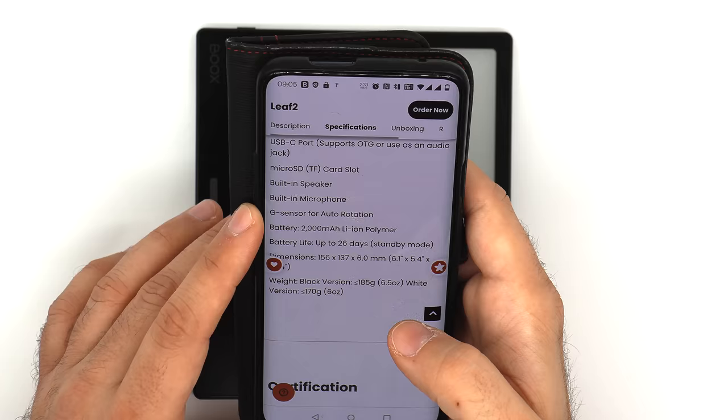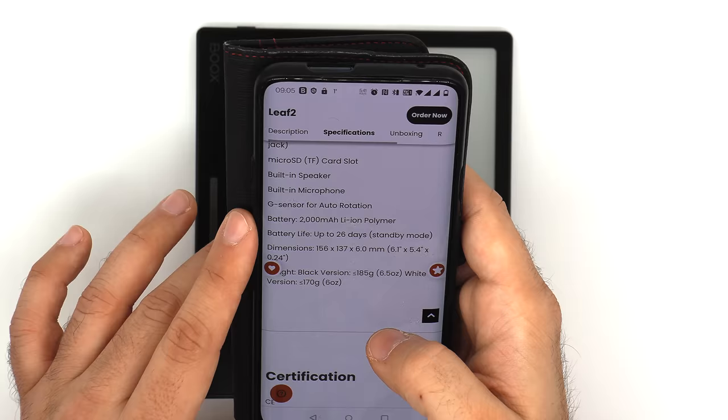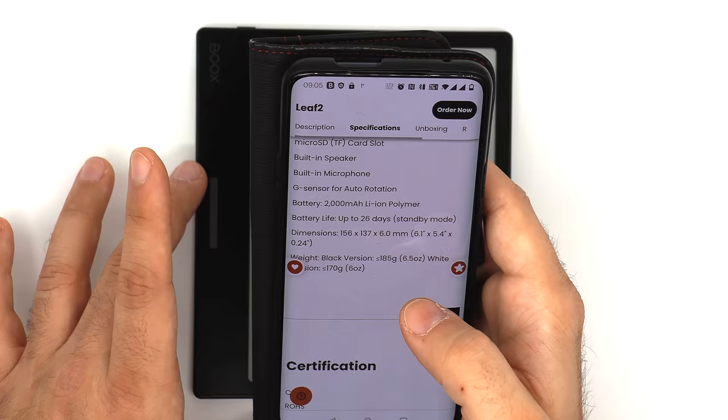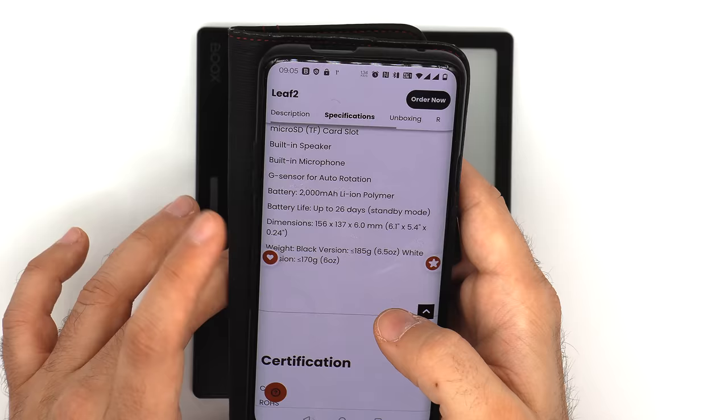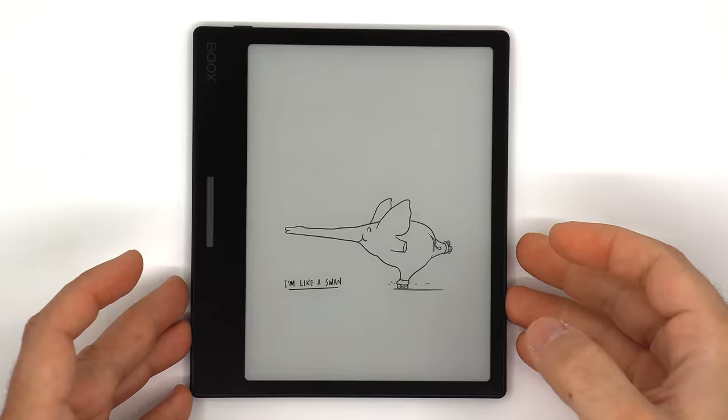One of the big things I think is a really nice addition is that it finally has a G-sensor for auto-rotation, which is excellent, along with the buttons. It has a healthy 2000 mAh battery, is 6 millimeters thin, and the body dimensions are 156 by 137 millimeters. You have the black version at 185 grams and the white version at 170 grams.